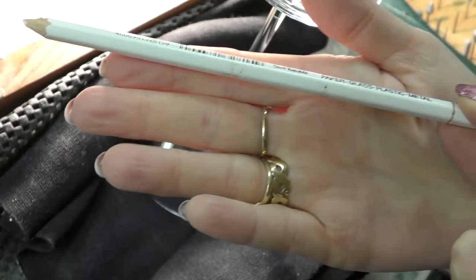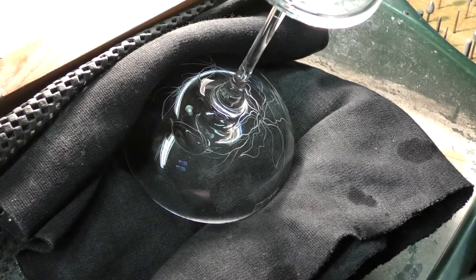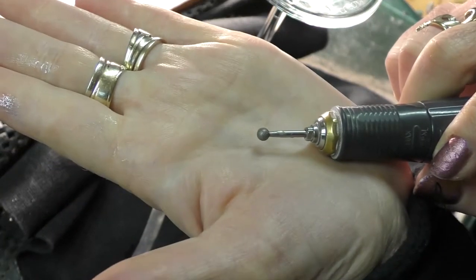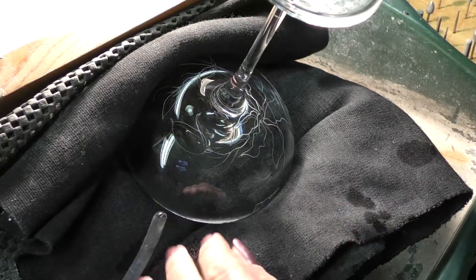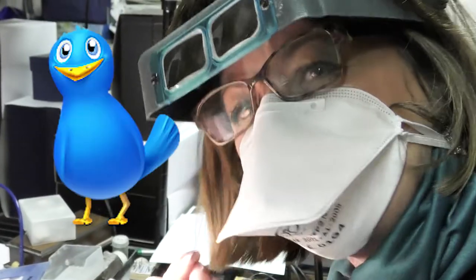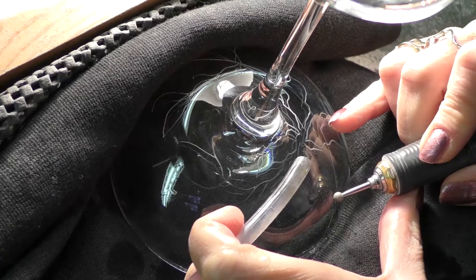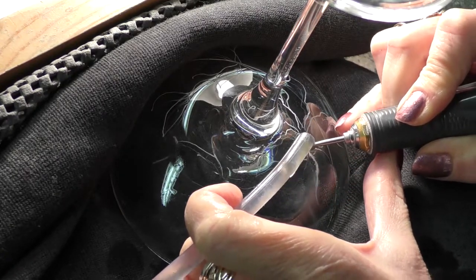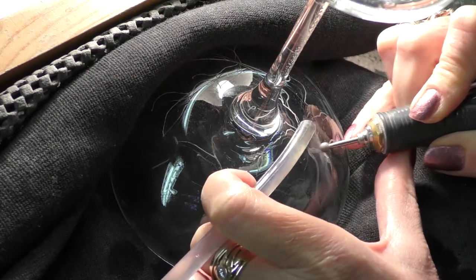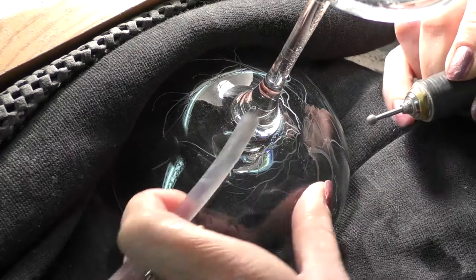Here is the pencil — the Aquarelle. I have got another one which is slightly softer, and they are really good, but I will show you that in another video. I've got a fairly large diamond in the drill now, lots of water, my mask — my little duck mask — on. This is not a very thick glass and certainly not crystal, but I am going relatively deep.